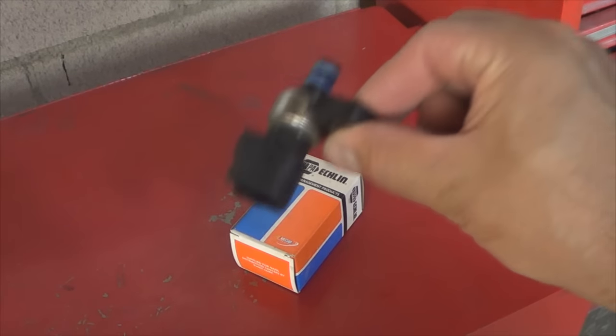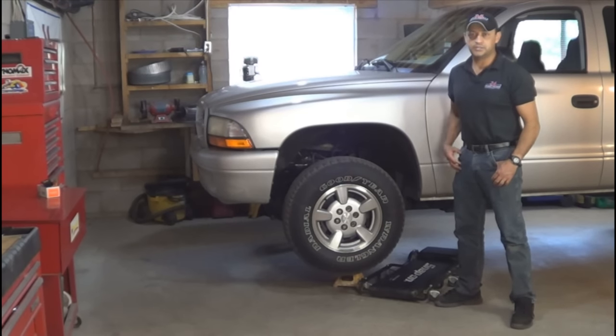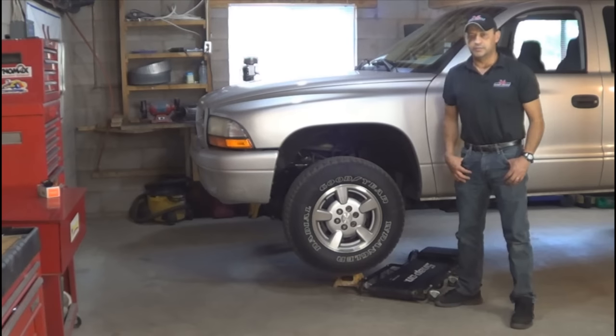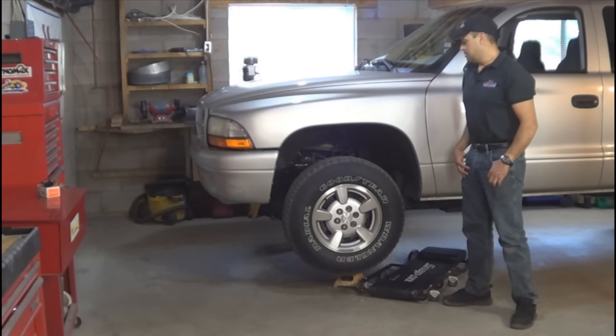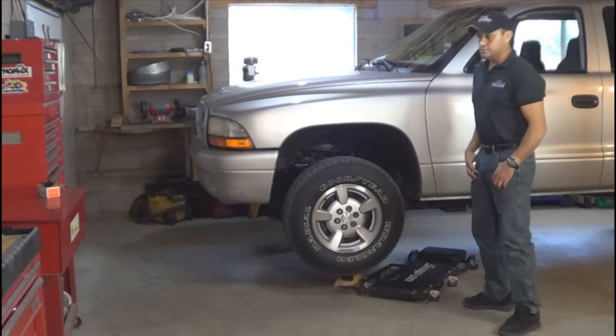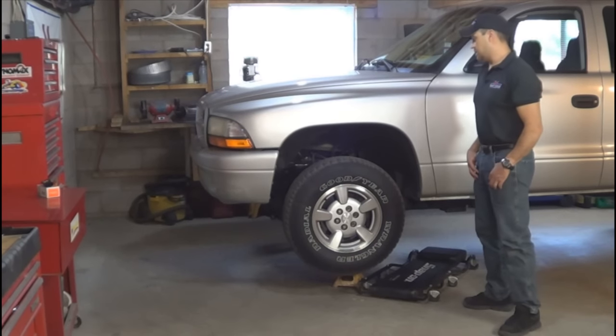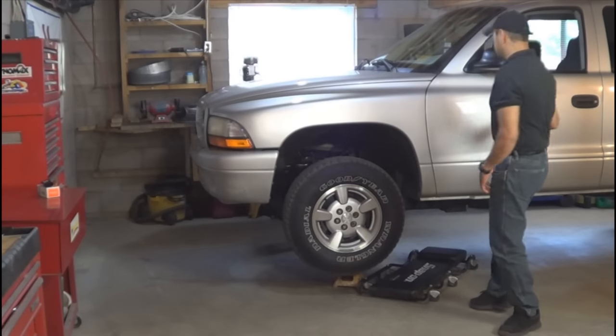This is what the sensor looks like up close. If your Durango, Dakota, or Jeep Grand Cherokee — whichever vehicle you're working on — is not lifted, you're probably not going to have enough clearance underneath to do this repair. So you can do what we did, which is lift it up with a floor jack, put it up on jack stands, and place the jack stands under the control arms and under the rear axle.